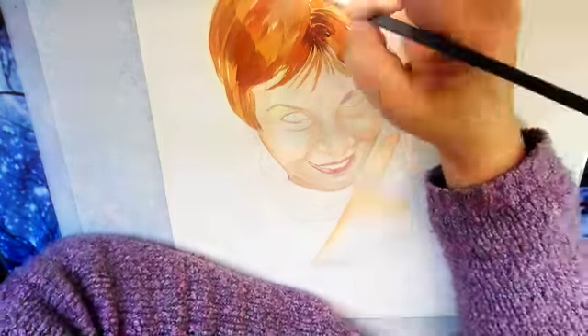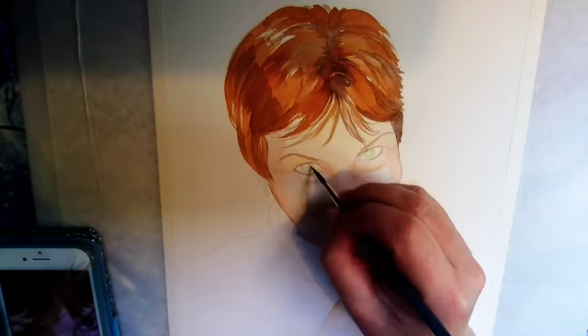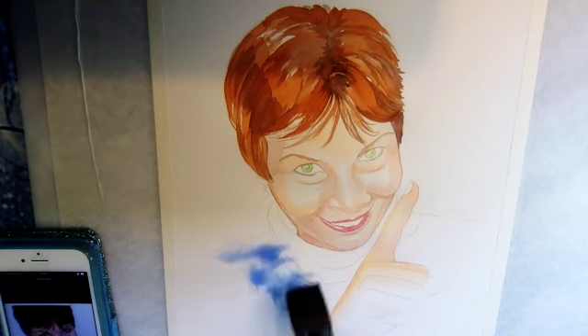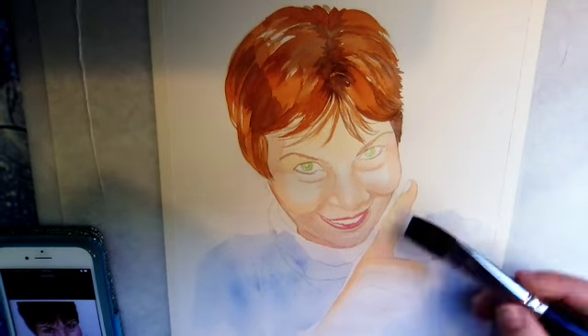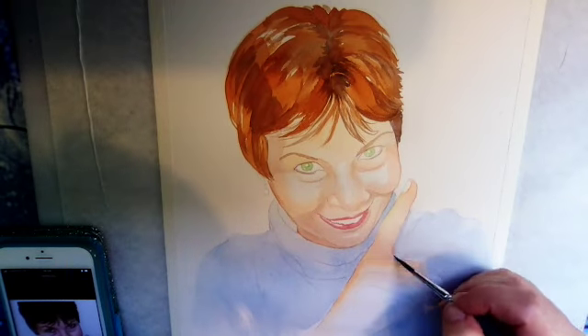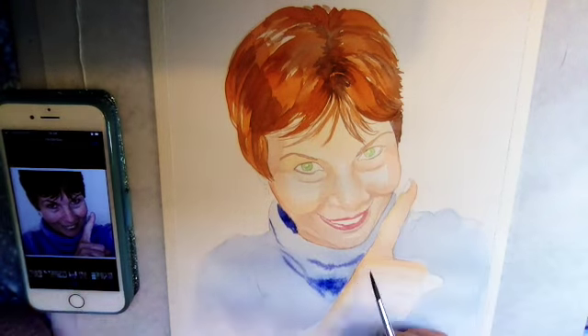In this case, the photograph that I'm using — which you can see there on my iPhone — must have been taken very close up, because it was cropped in a way that you can't see the top of her head or the rest of her hand.